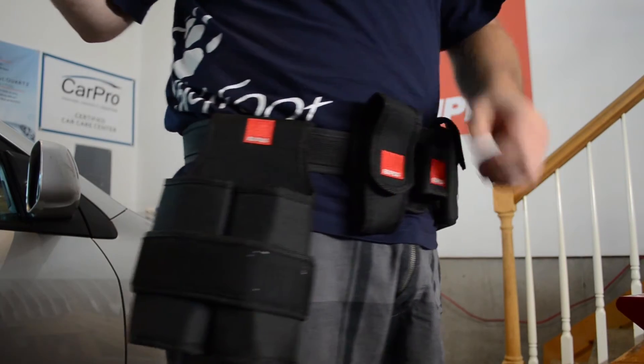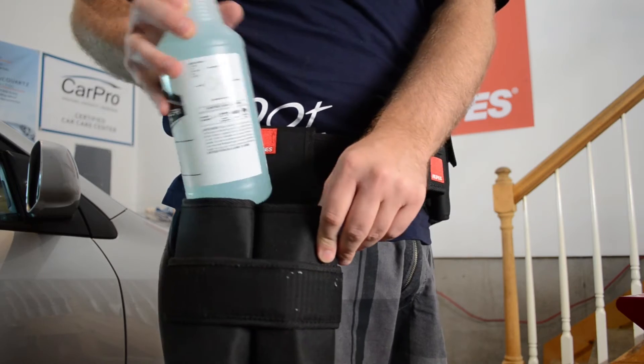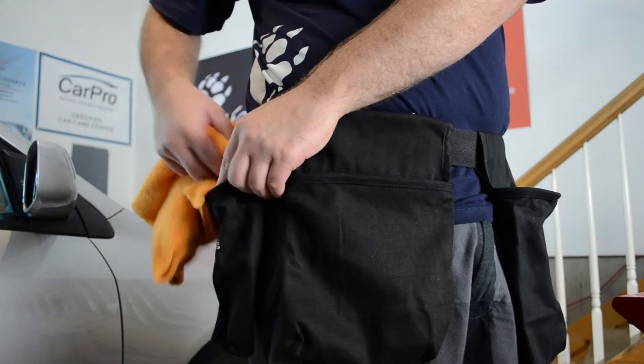Although the quality of the Detailers Helper isn't quite as high as the Ribs Belt that we have in the shop — at triple the price — it has a major flaw: it's impossible to fit a standard 32oz bottle in the belt. That's not the case with the Detailers Helper.